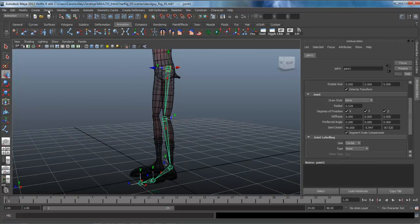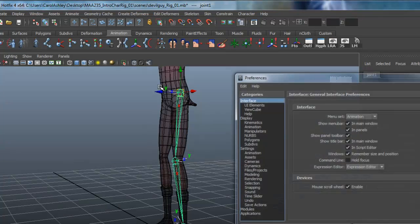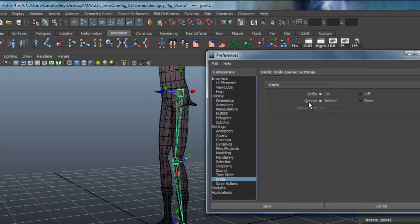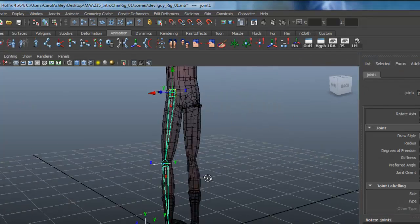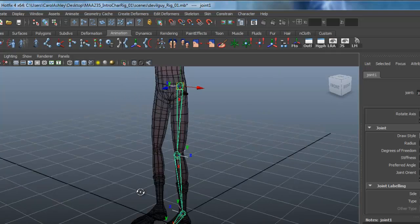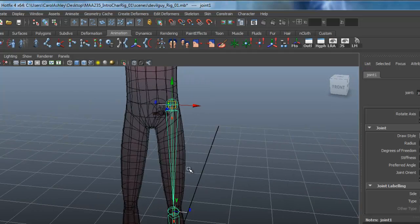One thing you may want to do is go under Windows, Settings and Preferences, Preferences, and make sure under Undos that you have it set to infinite. Typically it defaults to 50 — hit Save right there. Sometimes you can get into a little bit of trouble when rigging and it's hard to get out of it, so you'll usually have to undo. Go ahead and take care of that.